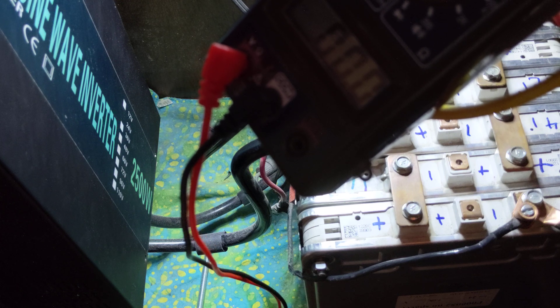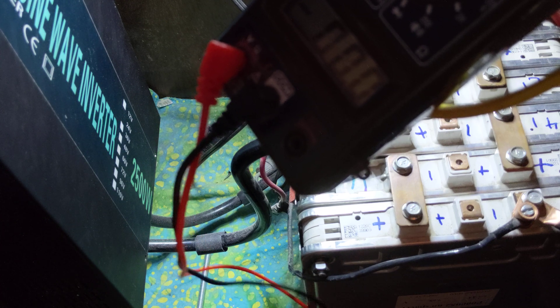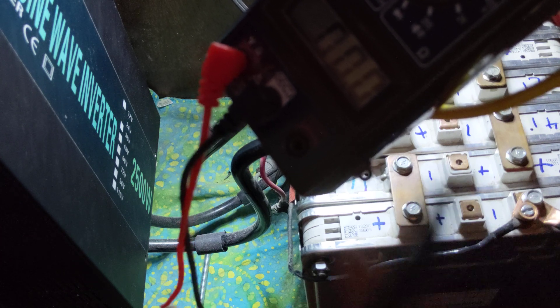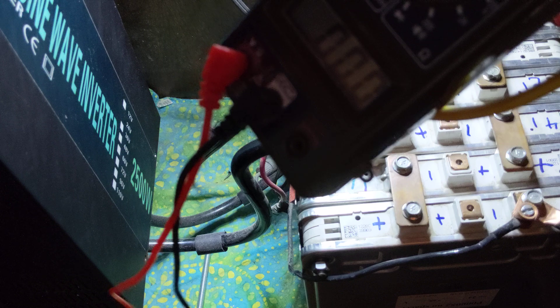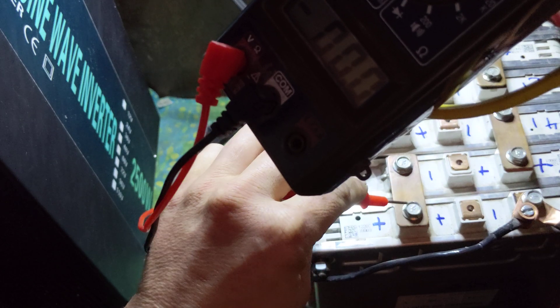One of the most common questions I get is: how come you don't have a BMS, or why don't you have a BMS, or how do you deal with that without having one? And that's what we're going to go through here right now. Sorry about this weird jerry-rigged setup, but it's the only way I could get that into the frame and do this with both hands. So we're going to start at one end here — this is just how I manually check mine.